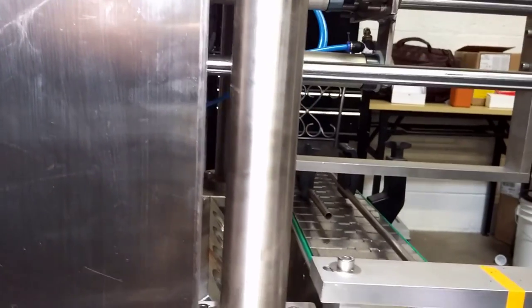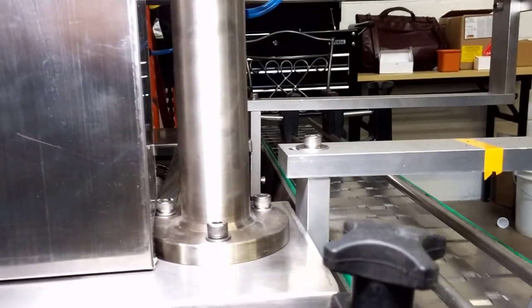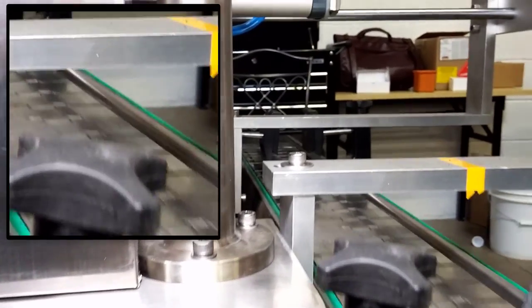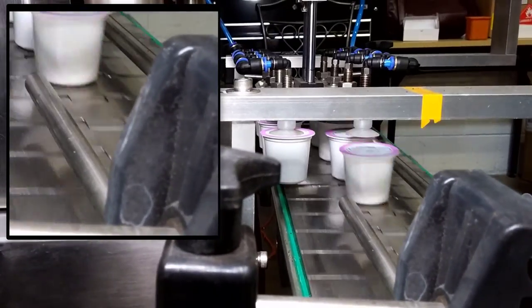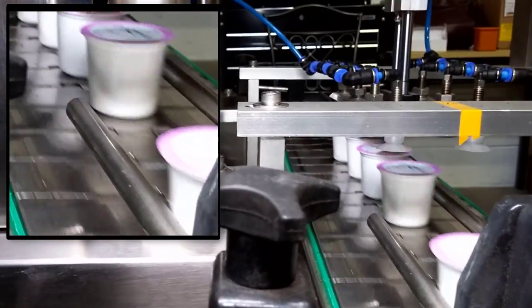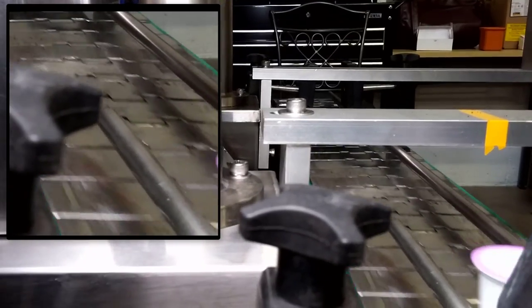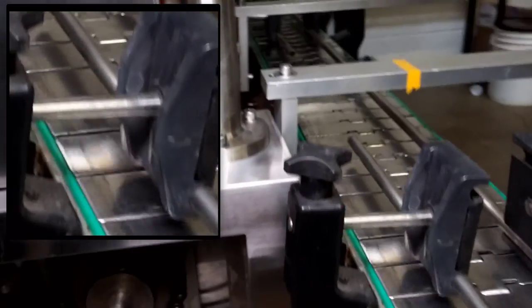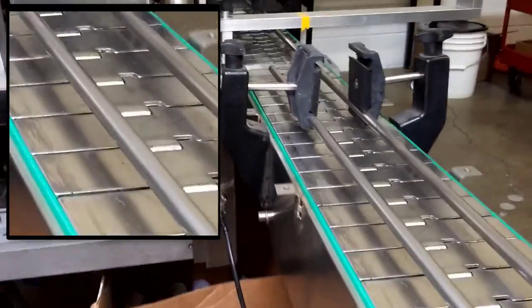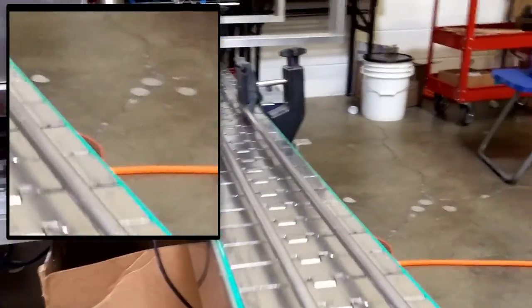Here is what we call the base output system. Eight cups drop off at a time, and then they are arranged four and four in single file for the next step of the process.